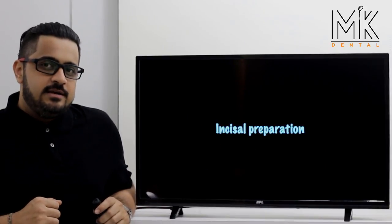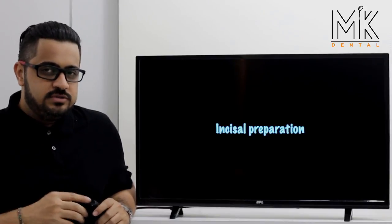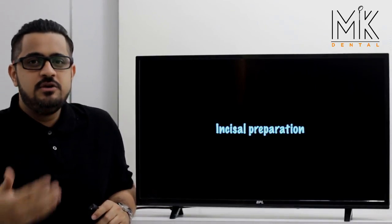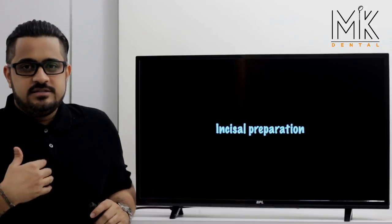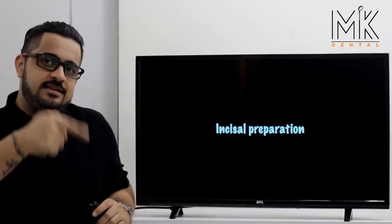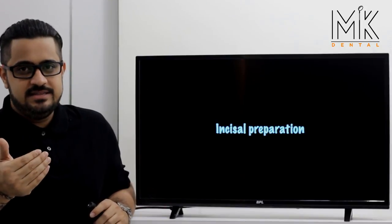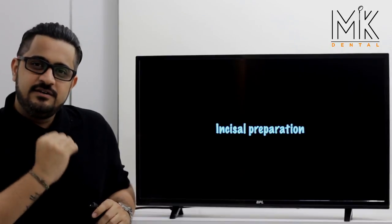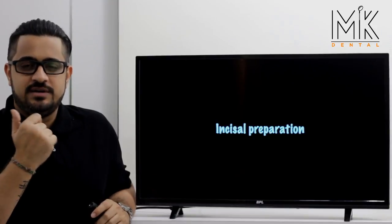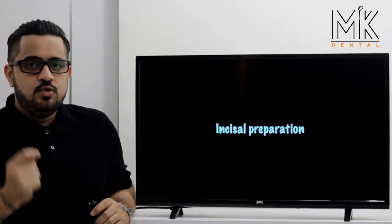Once you're through with this, you next reduce the incisal aspect of the preparation. As noted in previous videos, the incisal edge requires two millimeters of reduction. The old method — making three grooves one millimeter deep, connecting them, then three more one millimeter deep grooves — inevitably results in under-reducing the incisal edge. This area may then become an interference, especially in protrusive movements, causing the incisal edge of crowns to fracture or cause wear.